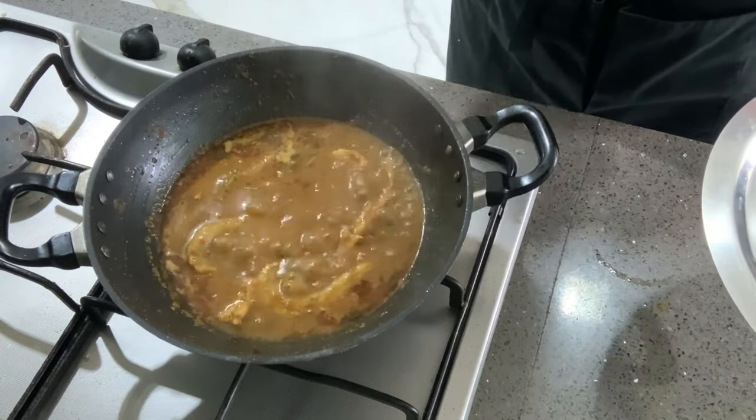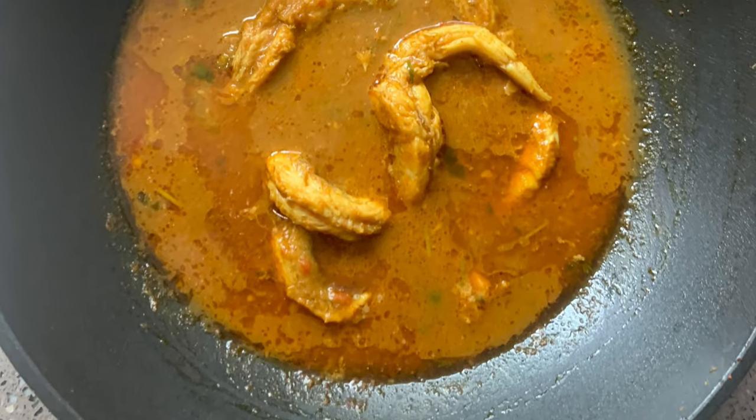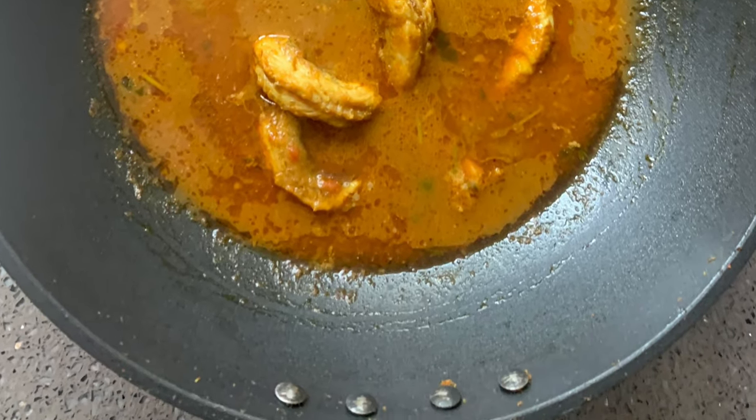The spicy Bombay duck curry is ready! Trust me, it tastes yummy with nice steamed rice. Enjoy this recipe!